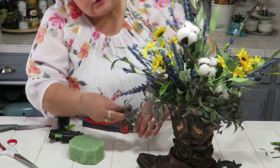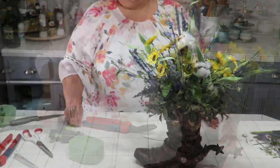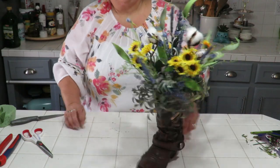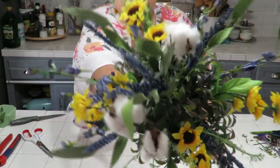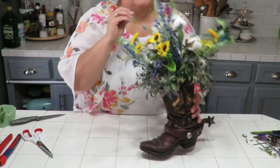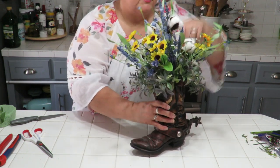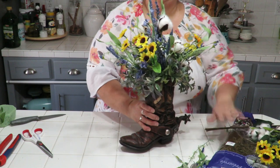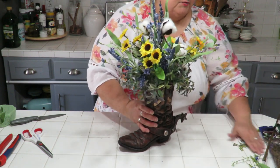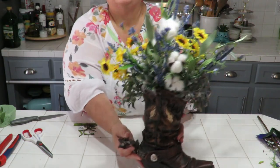I only have one more greenery piece left and I can see one obvious spot at the front where the styrofoam is still visible, so I put it in right there. I've finished adding greenery and the styrofoam is now hidden from the front. Looking through the back it's hard to see. I can just maneuver the flowers and greenery — twist them, move the leaves around — and that covers it. No moss needed; the arrangement is now complete.